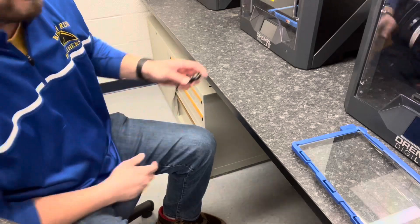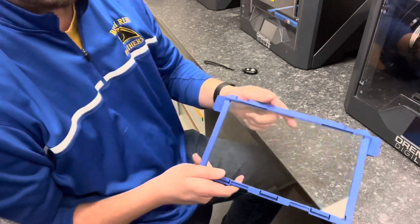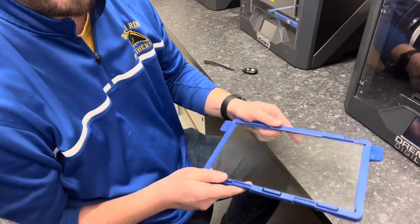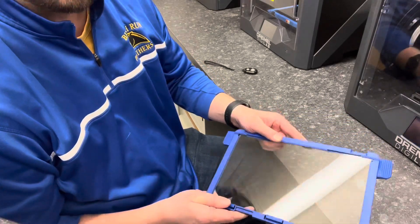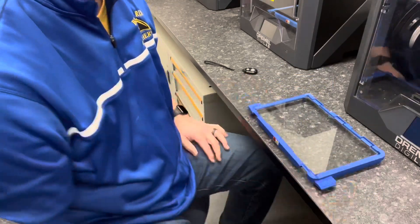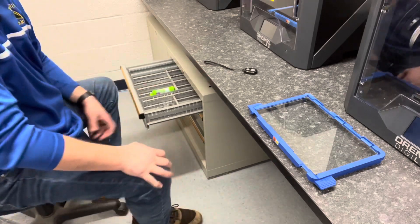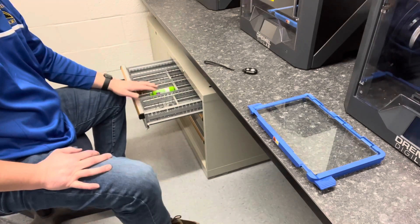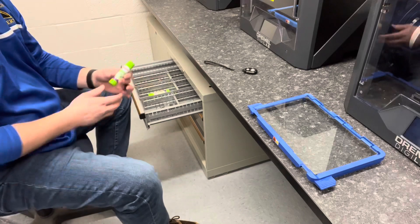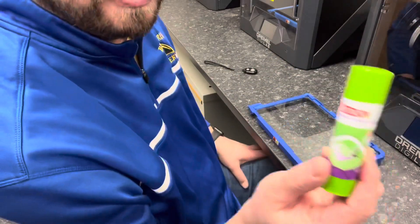We are back with our cleaned-off build plate. It's nice and dry, all the residual glue is off, and we're ready to start our new print. Back to our drawer where we had the thumb drives — when we open that up, right next to the thumb drives are a bunch of glue sticks. It's called disappearing purple glue.